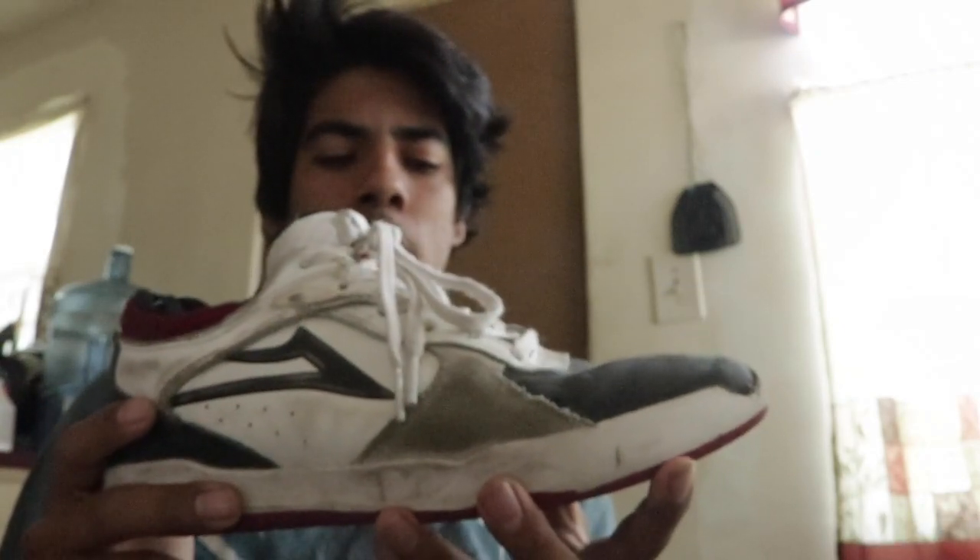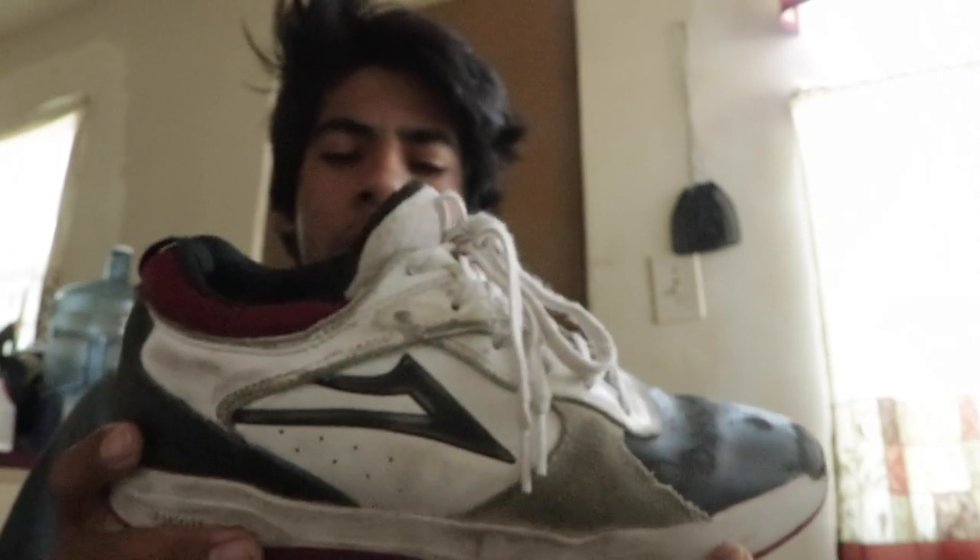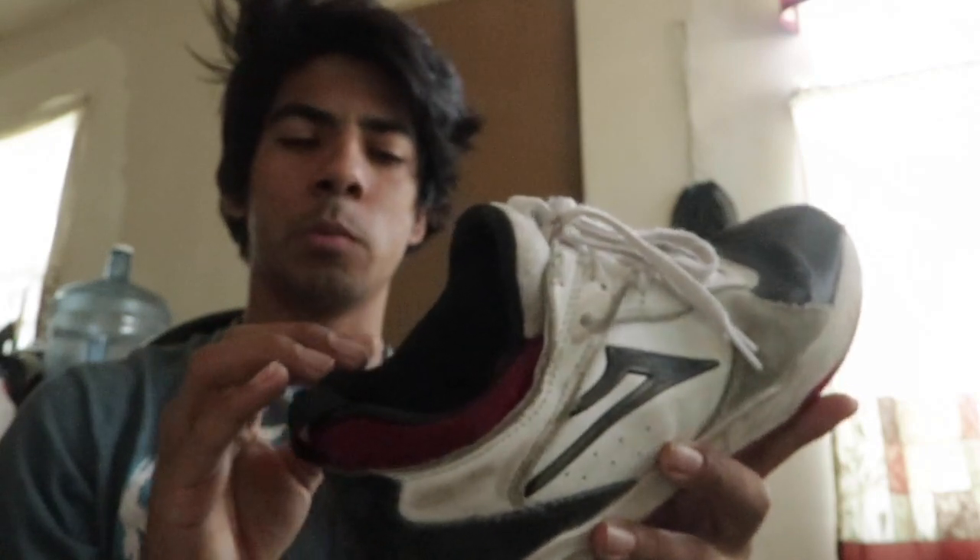The shoe was very stiff at first, but it broke in after about two days. This red part right here helps your foot slide in really smoothly.